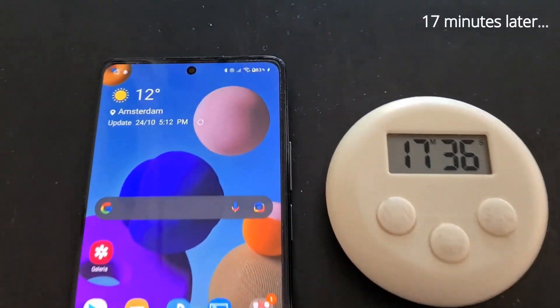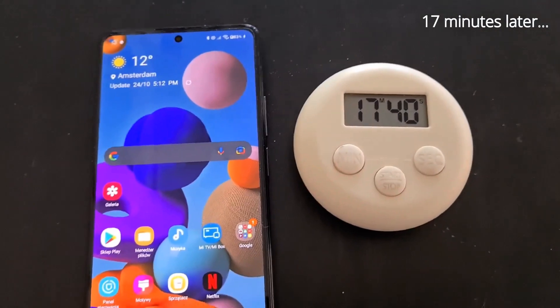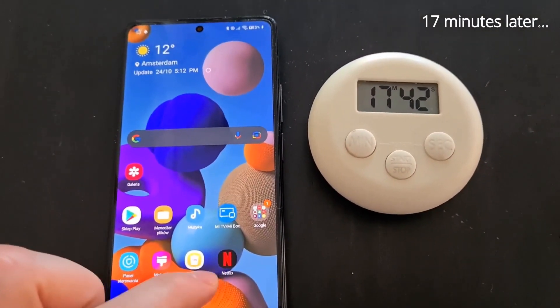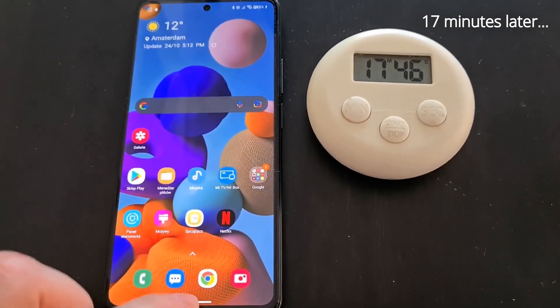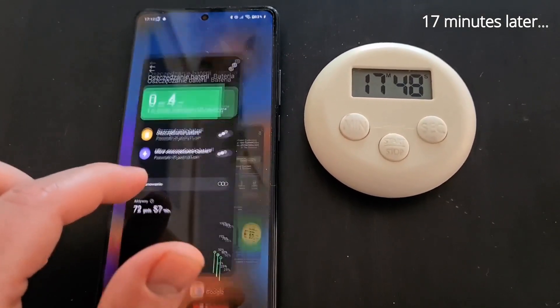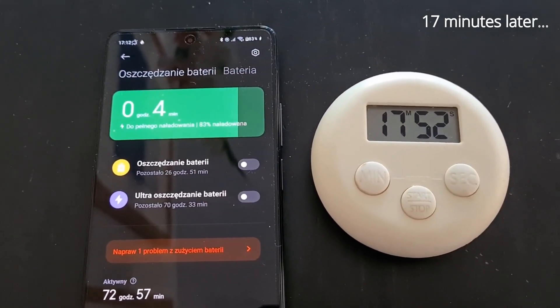Okay, I'm back — 17 minutes have passed. Let's see: 83%. Going into battery settings, it says it needs four more minutes.